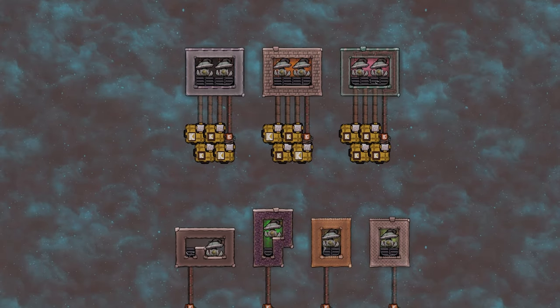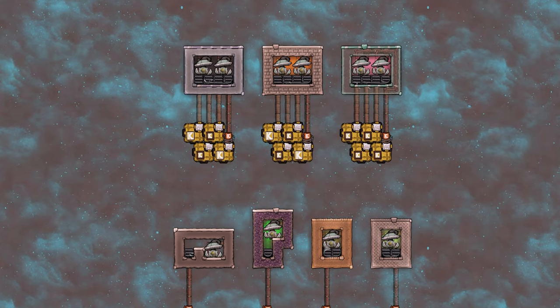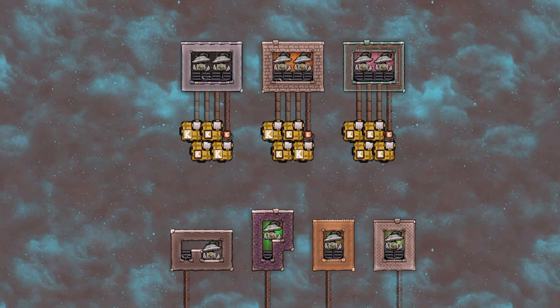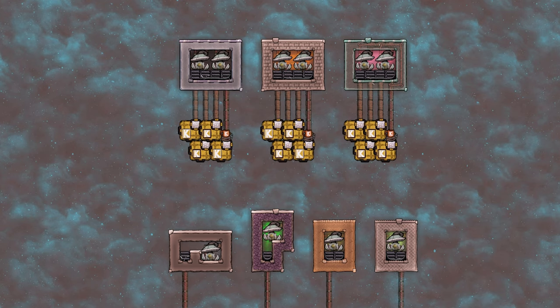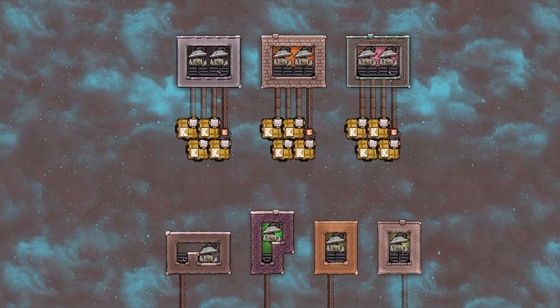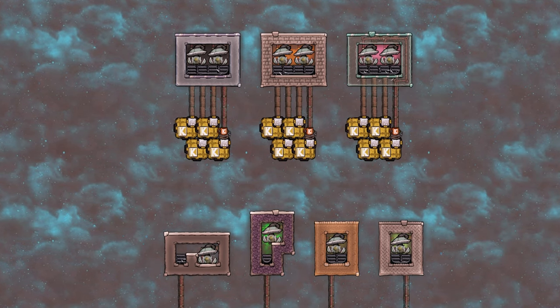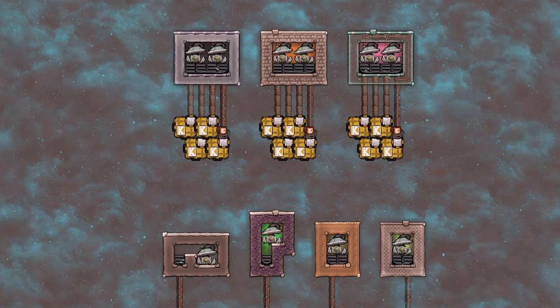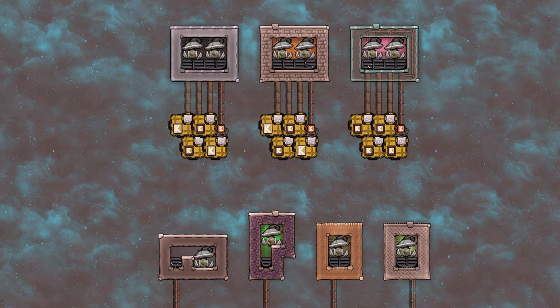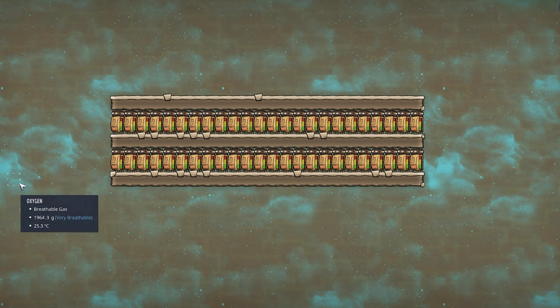Hello and welcome. Today we are back with another explainer video. About a year and a half ago I made a video about infinite storages and it needs an update really badly, and that is exactly what we are going to do today. But first let's get started with solid storages.